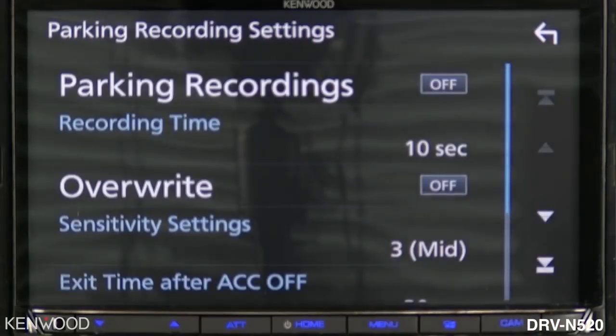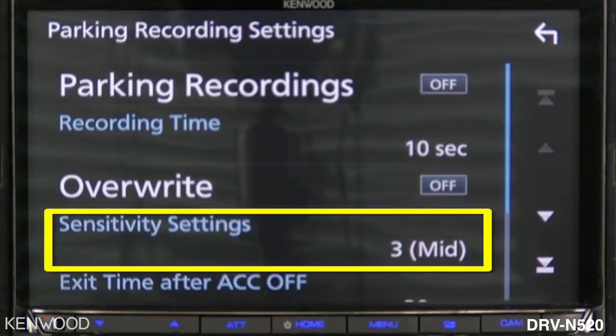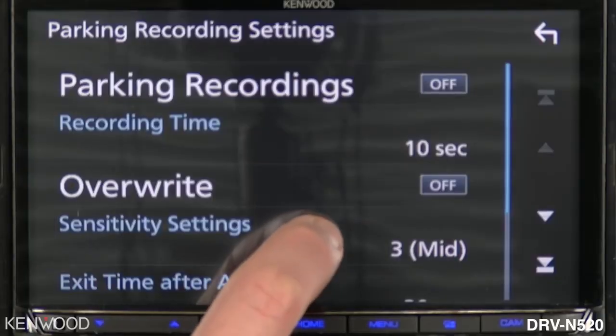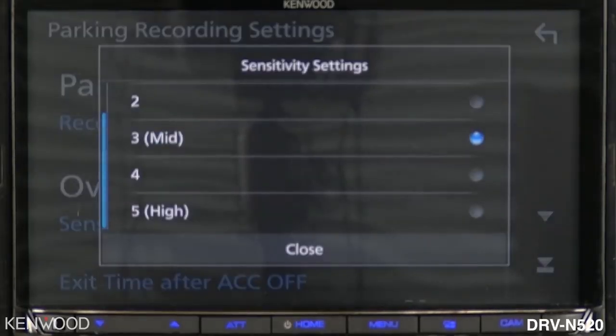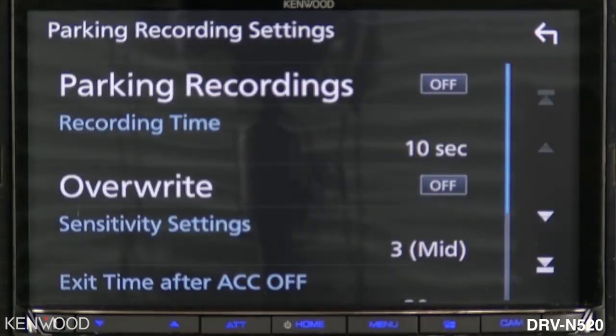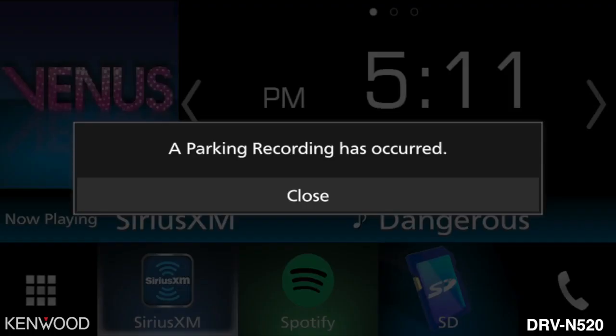You can also change other settings in this screen. In the parking recording settings you can change multiple settings such as sensitivity. The DRV-N520 has a G-shock sensor built in; due to its constant wire connection, it will power on immediately upon receiving an impact and begin recording that event. You are able to change the sensitivity settings of the G-shock sensor in this screen. Once a parking recording event has occurred, upon getting into the vehicle you will see a message displayed across the screen.